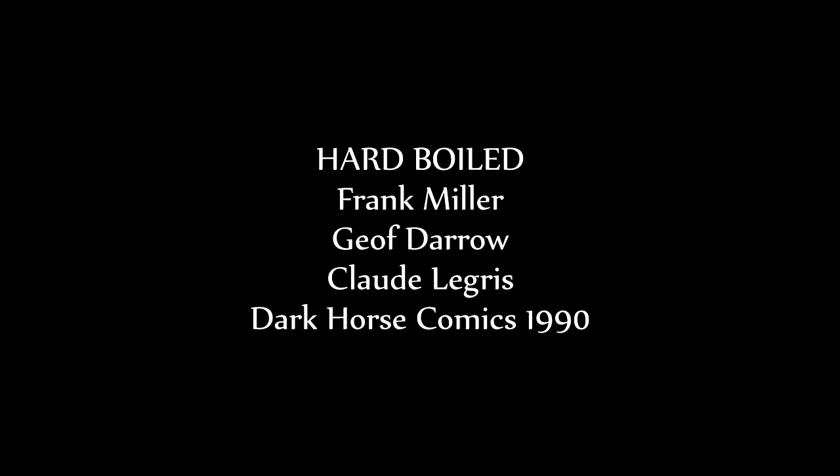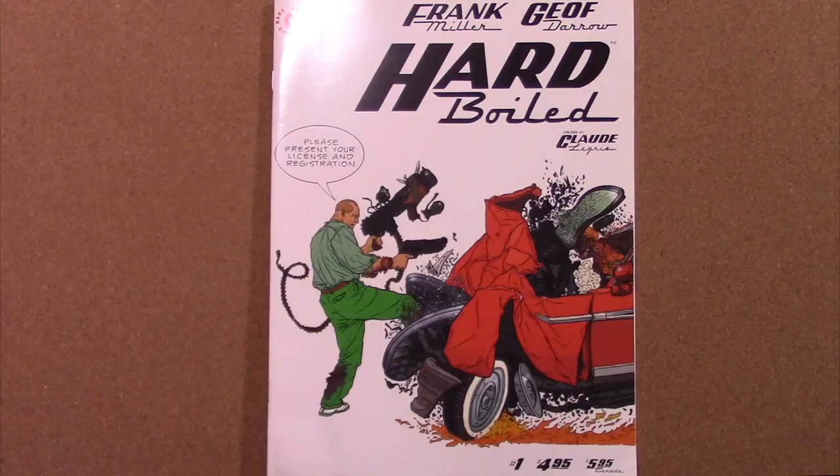Frank Miller and Jeff Darrow's Hard Boiled, colors by Claude Legree, published by Dark Horse Comics in 1990. Today we're going to take a look at one of the greatest cyberpunk graphic novels ever penned and drawn — Frank Miller and Jeff Darrow's Hard Boiled, originally published by Dark Horse Comics.